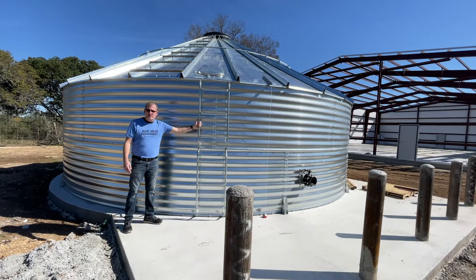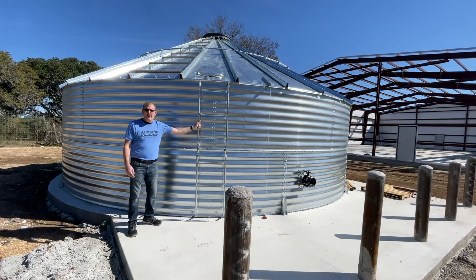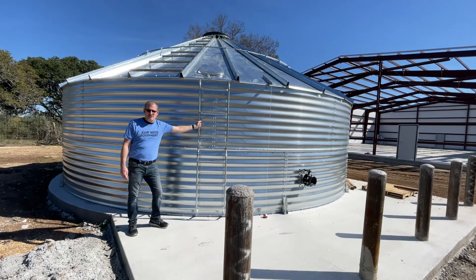There's a ladder that's mounted to the side of the tank for you to access the access hatch and take a look inside.